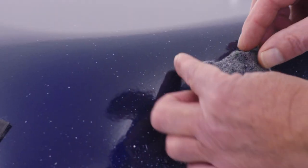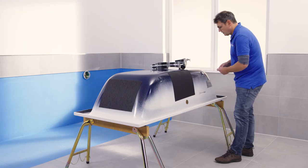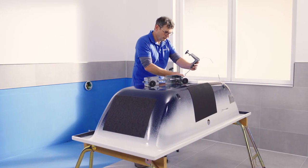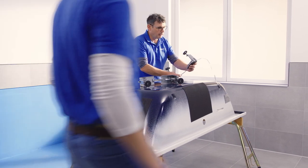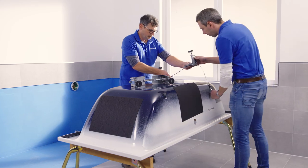Then remove the protective non-woven fabric from the foot tabs and bend them slightly away from the bath. To attach the footbridge, first hook it into the foot tab on one side. Do the same on the other side and position the feet evenly to suit the position of the bath.